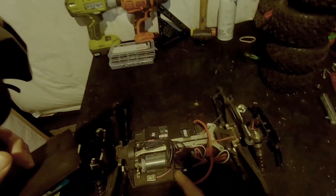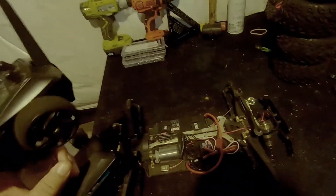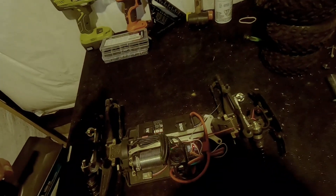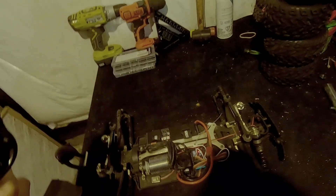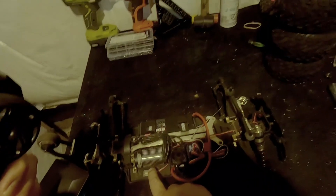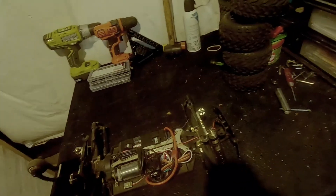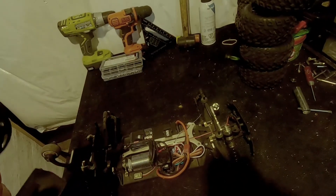Press the set button once — it's going to flash one green. Pull the trigger full, push the set button — it's going to flash two greens. That's the throttle set. Then put it in full brake, press the set button again — it's going to be three greens. That means it's set and ready to go. It's all calibrated up now.